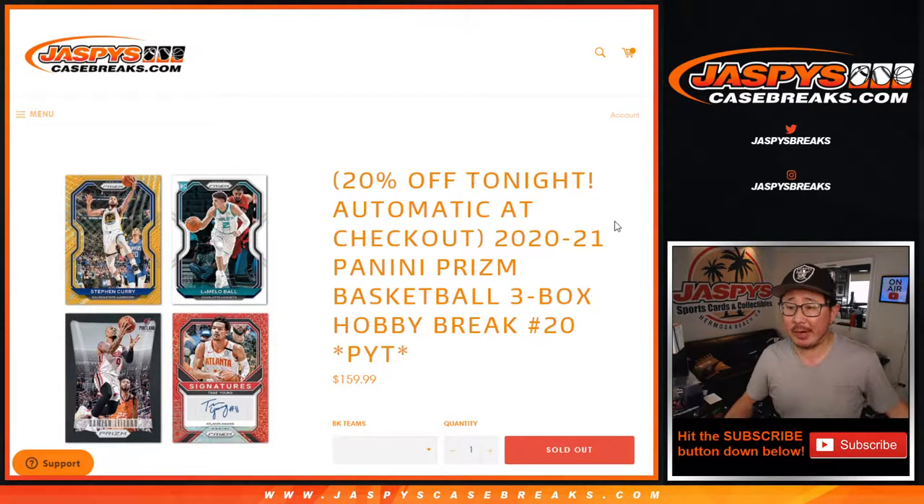Hi everyone, Joe for jaspyscasebreaks.com coming at you with 2020-2021 Panini Prizm basketball 3-box pick your team number 20.